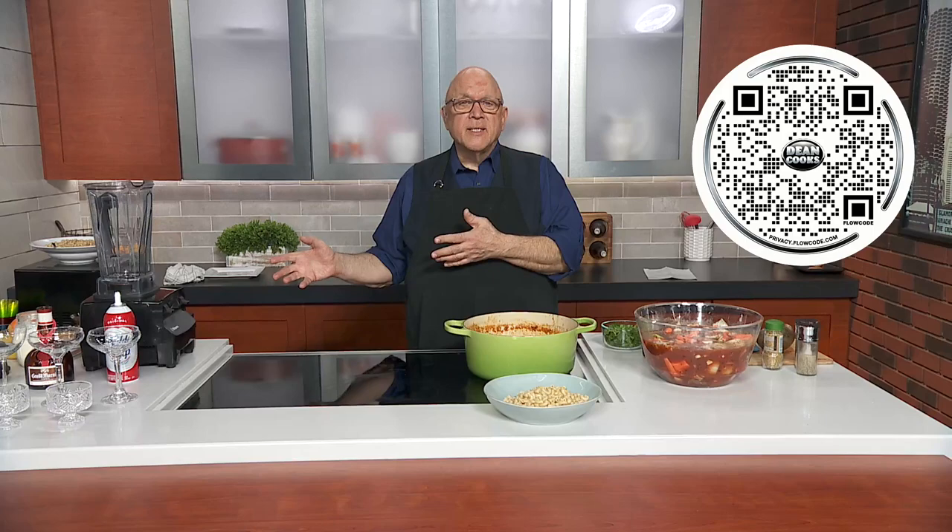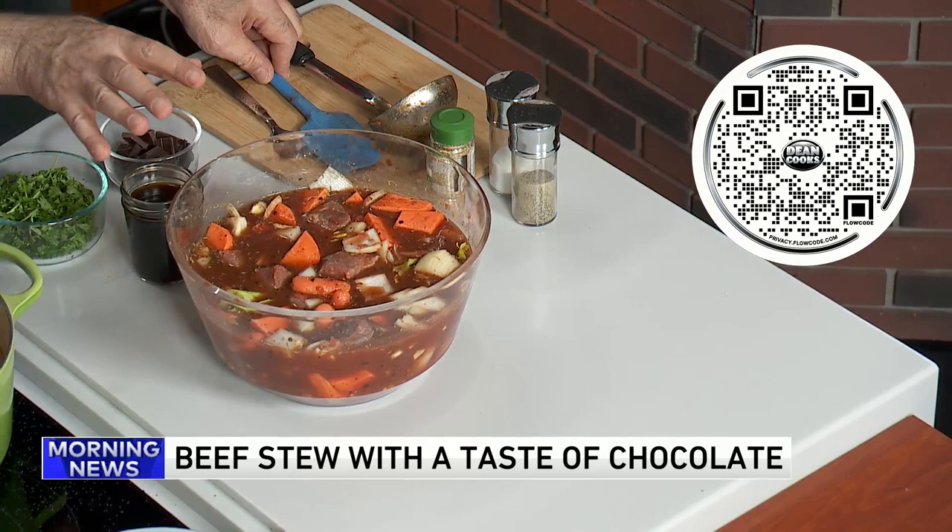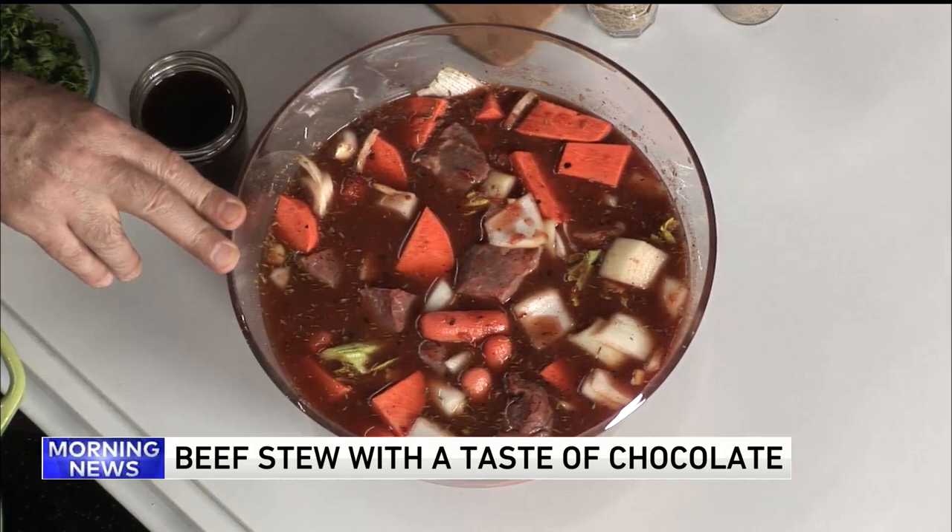I put it in this plastic container so you could see it, but in a giant pot — like a Dutch oven, an instant pot, or a slow cooker — I've got beef stew: the beef chunks, carrots, sweet potatoes, onions, garlic, salt and pepper, and thyme. And then the magic ingredient is some dark chocolate. This is bittersweet chocolate — it doesn't wind up tasting bitter — about two ounces.